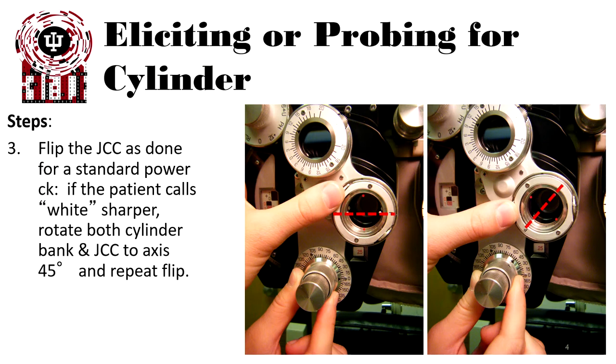If the patient says red is sharper, that suggests that axis is the primary axis for astigmatism. You should proceed to an axis check followed by a power check.